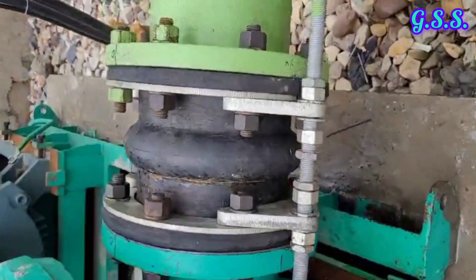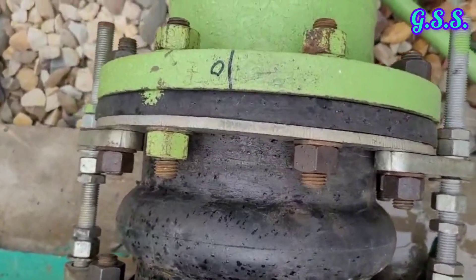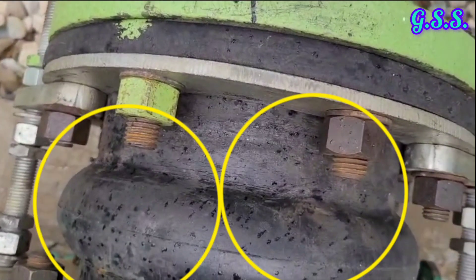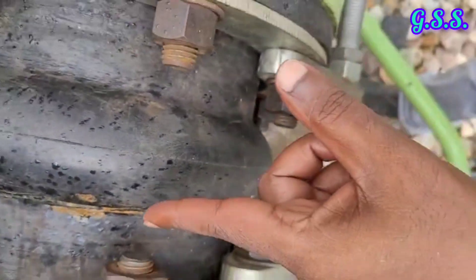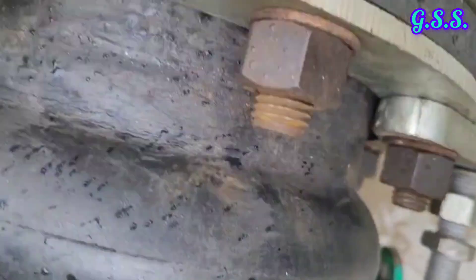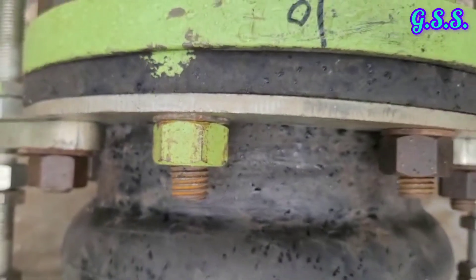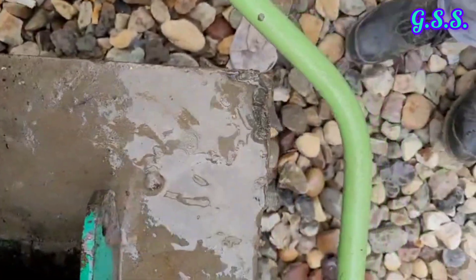Now you can see the discharge side bellow. You can see several small fitting holes on the bellow surfaces. Also you can see a crack at the bellow arch starting area, including at the bottom surface area.